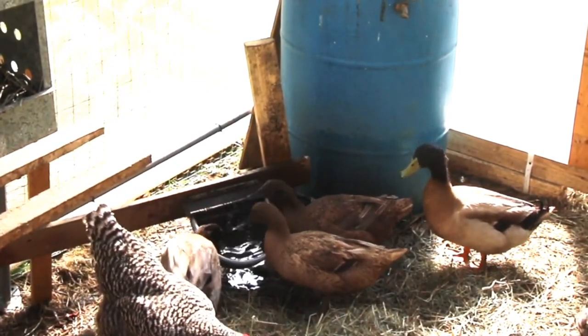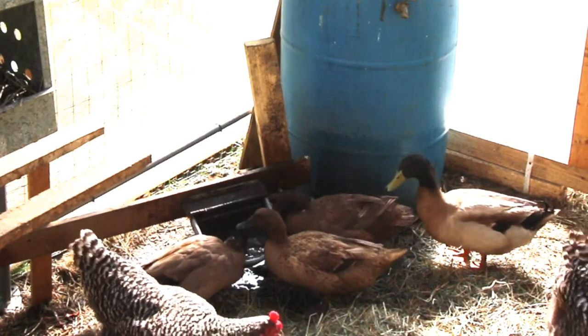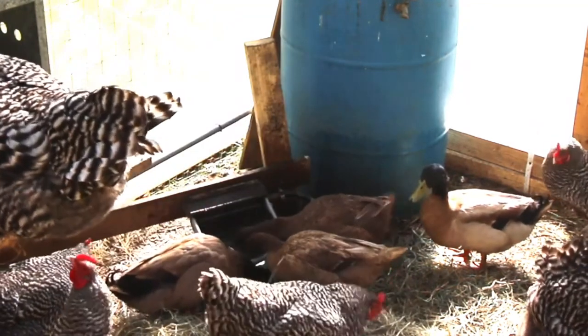The ducks love the water — they're just going to town. They're the ones making the biggest mess over there, and I'm sure that's why we're going through about 50 gallons of water a week.